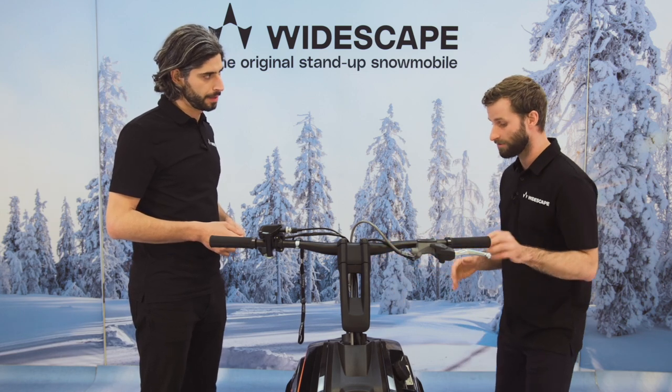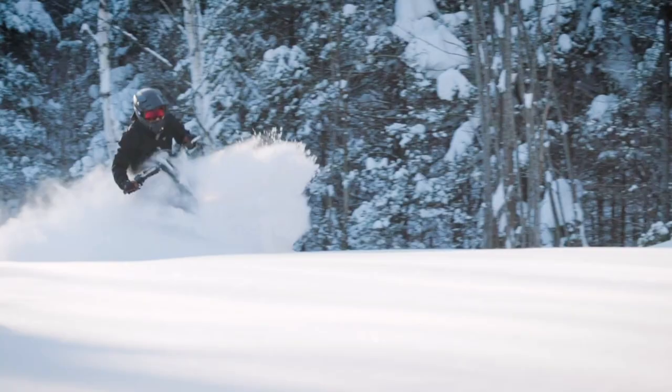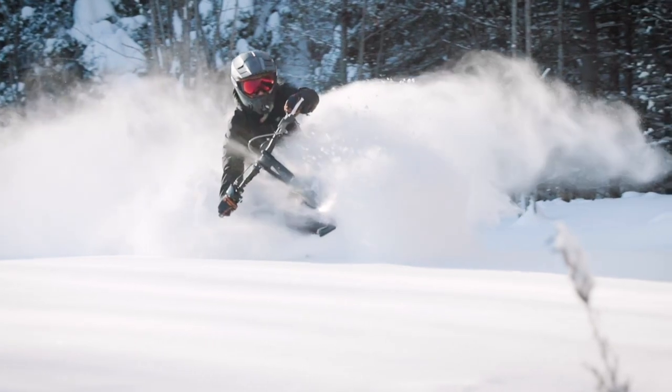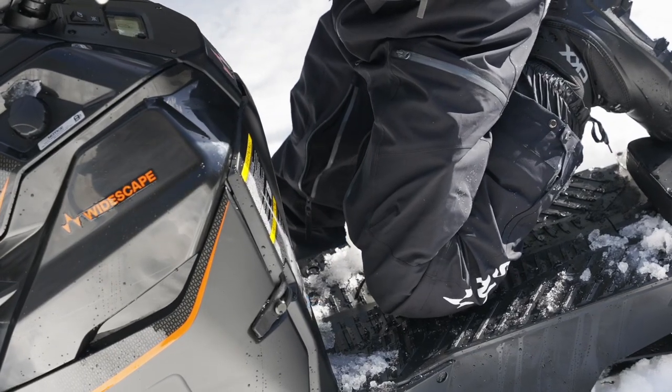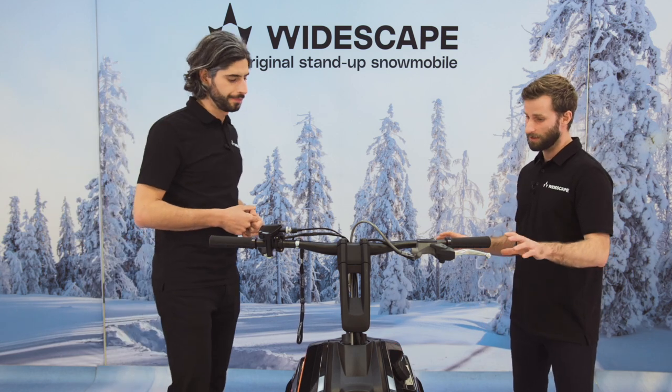Also, when you ride the WS250 in deep snow conditions, you have to kneel on the platform — to get back up on it. This is why it's really important to wear knee pads on these type of vehicles.